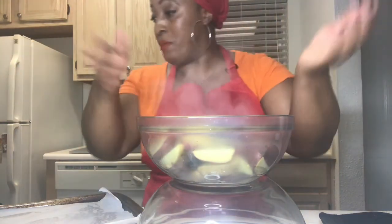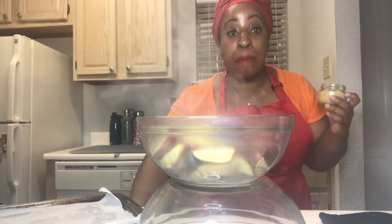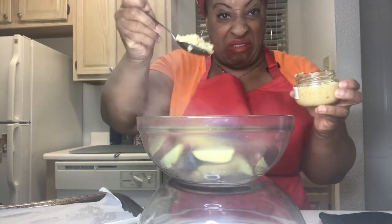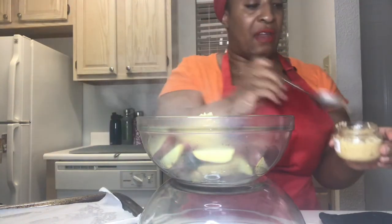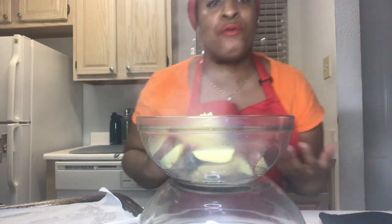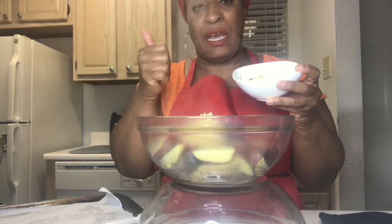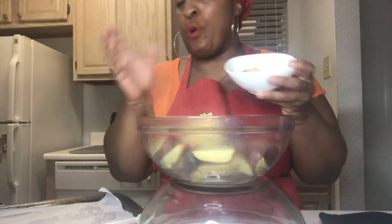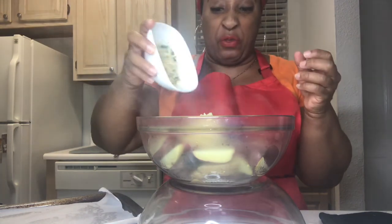I'm going to add a heaping tablespoon of garlic. We like garlic, we like flavor. My herb blend has grated parmesan, oregano, thyme, parsley, onion powder, garlic powder, and lemon zest — all the herbs — so I'm going to throw that in there.